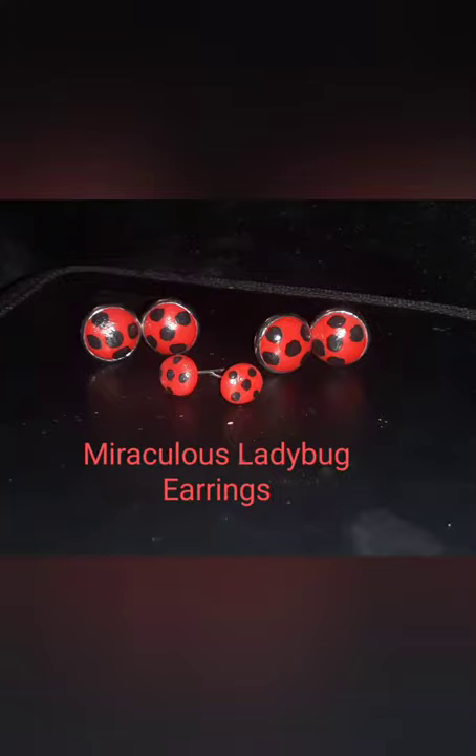Aloha! So today we will be making Miraculous Ladybug earrings. Here I am using clip-on setting earrings and Sculpey clay. All I'm going to do is push it and mold it into the setting.